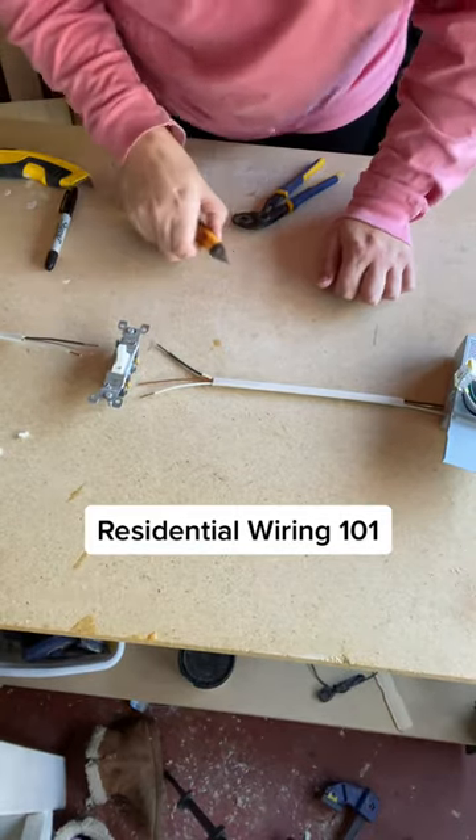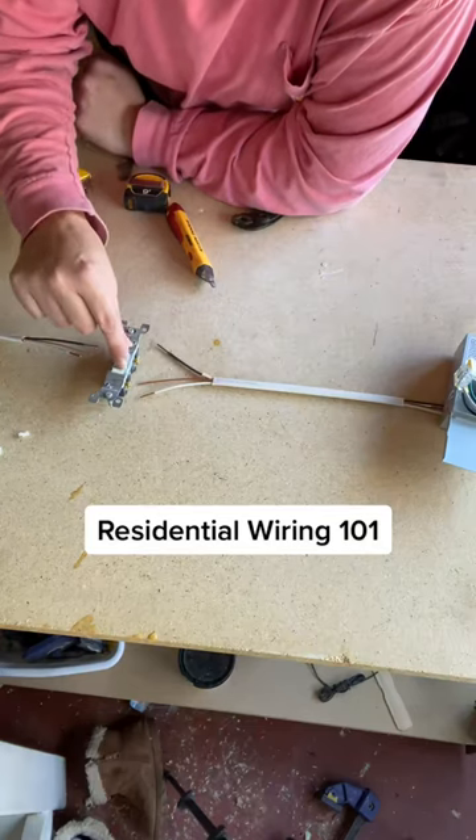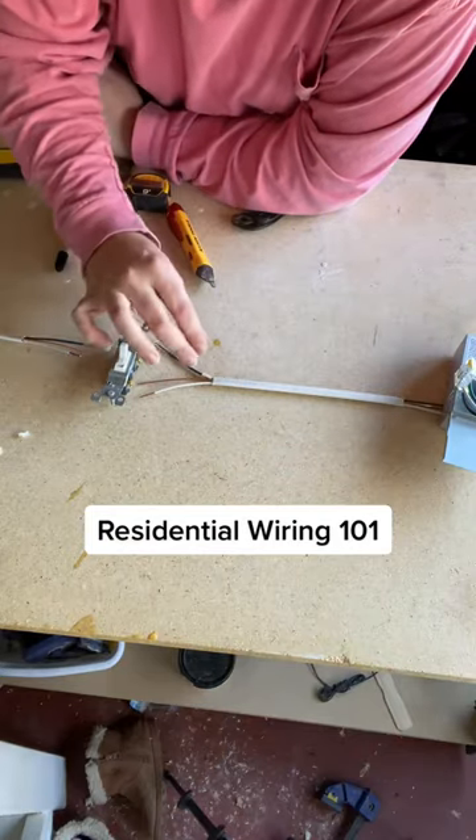Here's how some basic wiring works in your house. This wire is coming from your breaker box. It's going to go to your light switch, and then your light switch is going to either let it keep going on to your light, or the light switch is going to stop it from going on your light.